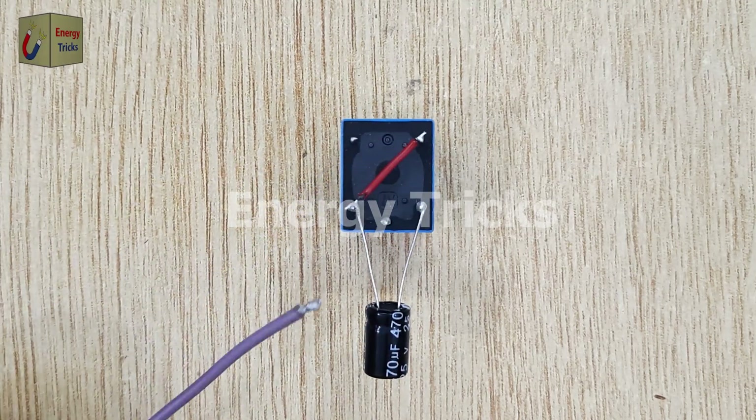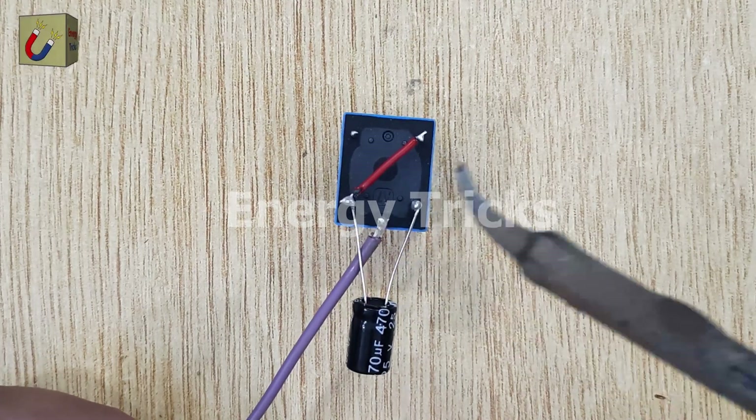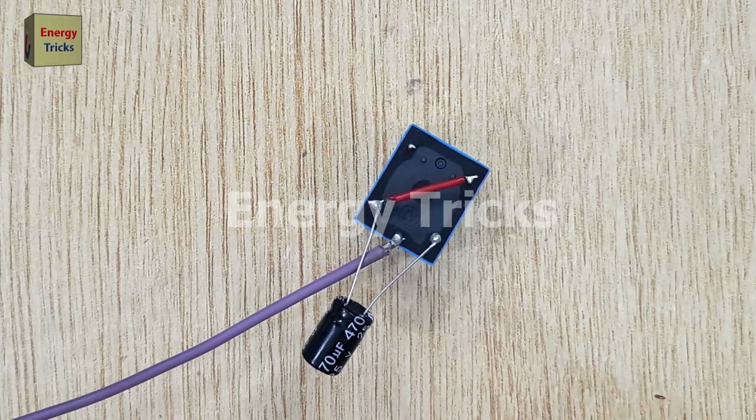I will solder the positive terminal wire of the 12-volt battery to the middle pin of the relay. This ensures a reliable connection for the positive side of the power supply directly into the relay's control circuit.